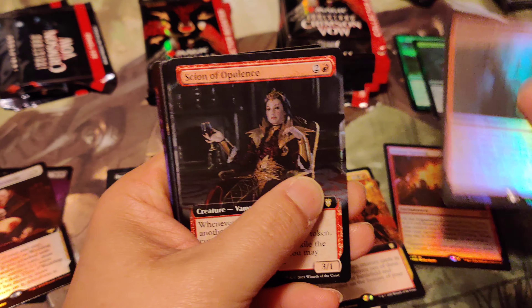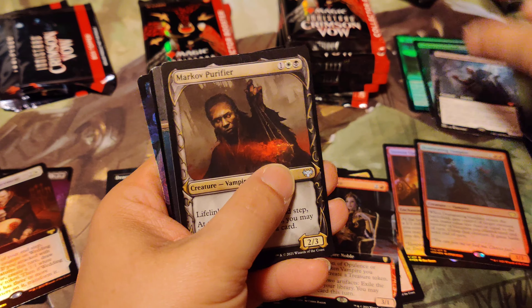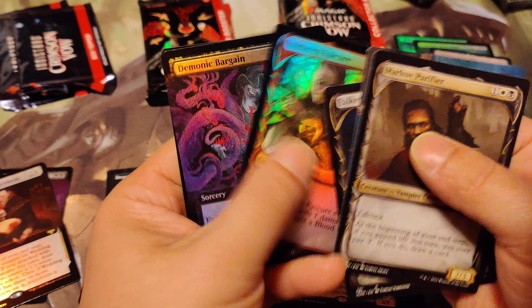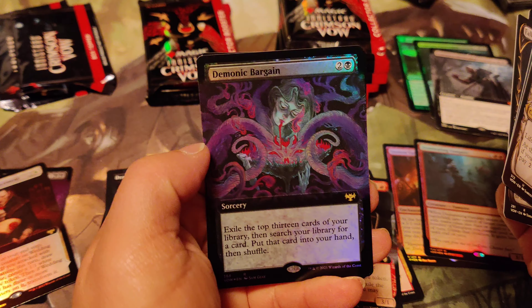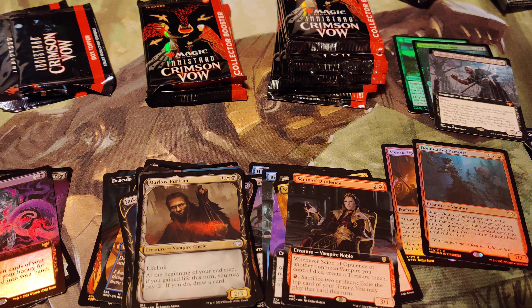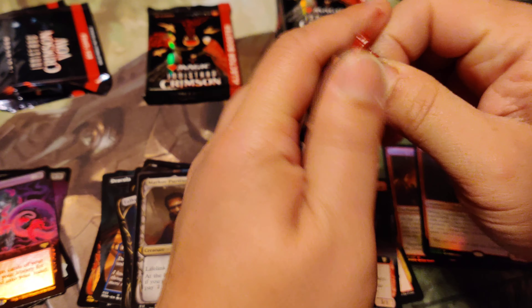Dominant Dominating Vampire, Scion of Opulence, another Cemetery Desecrator, Lucy, and then Demonic Bargain - I like that card. It's a very cool looking card. It has a lot of color. I think that'd be cool on the booster pack.